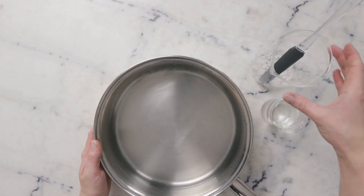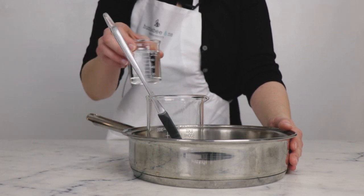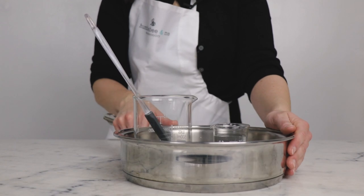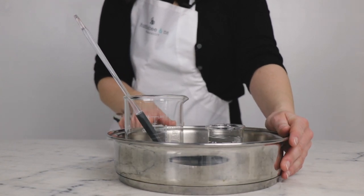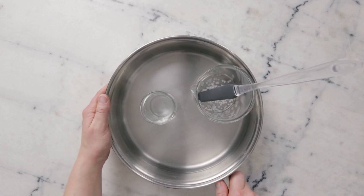To heat everything through, we're going to use a water bath. This is a wide flat-bottom sauté pan with about an inch or three centimeters of water in the bottom of it. I'm going to put both of our phases in there and then go put this on the stovetop over medium heat for about half an hour to melt everything through and bring both phases to the same temperature.